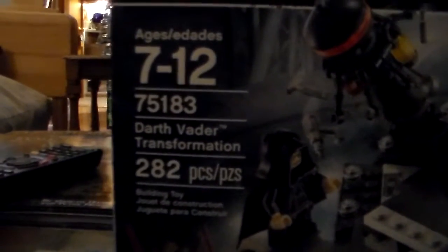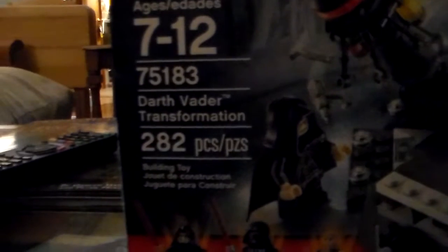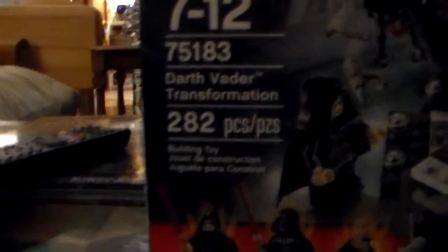Hello, today we'll be reviewing the Darth Vader Transformation set. It is for ages 7 through 12. Set number is 75183. The set name is Darth Vader Transformation and it comes with 282 pieces.